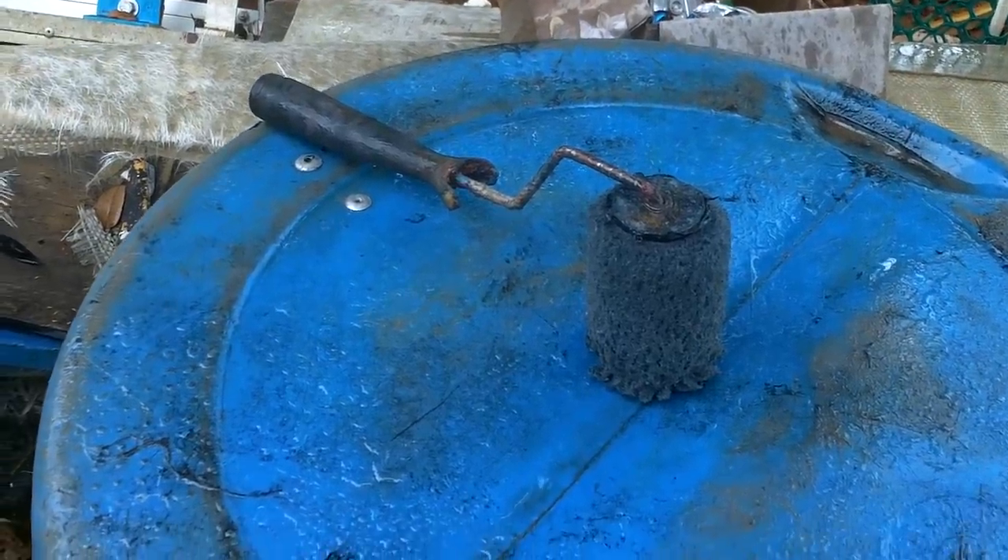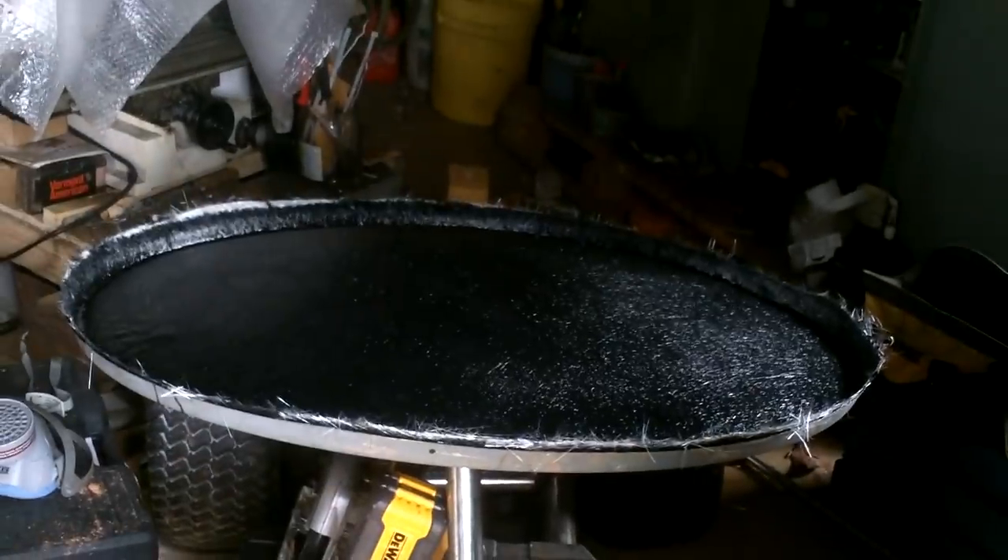It's always nice when, in the time it takes to mix your resin, it goes from sunny to raining. Rain is not good for fiberglass. I got the thing covered and threw it in my workshop before it got too many drips on it. I think it'll be alright.